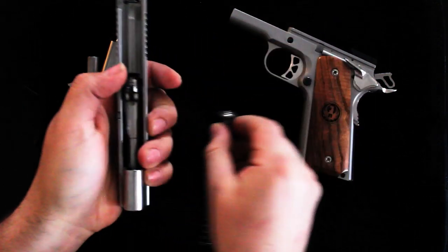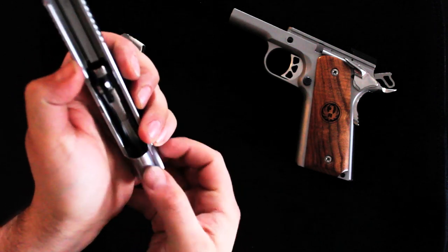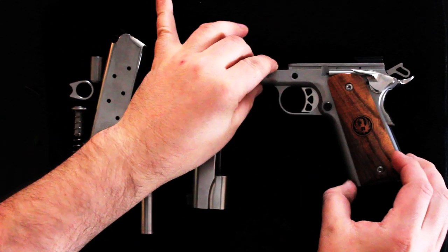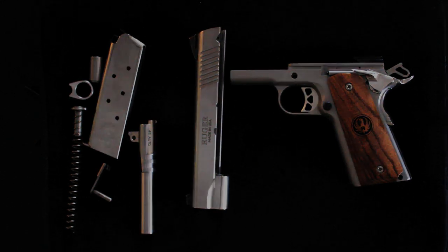There's your spring — pop that from the inside out, and take your barrel which will slide completely out through the front. And there you have it. That's how you disassemble the SR-1911 Commander by Ruger. Thank you for watching, stay tuned for more videos.